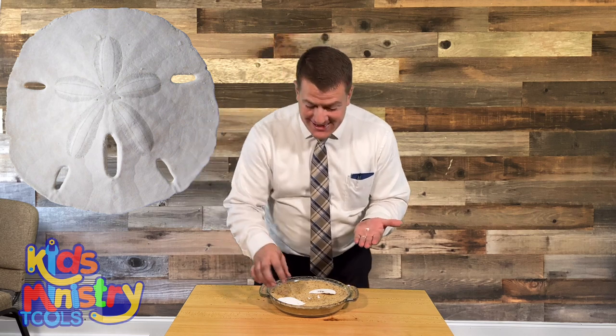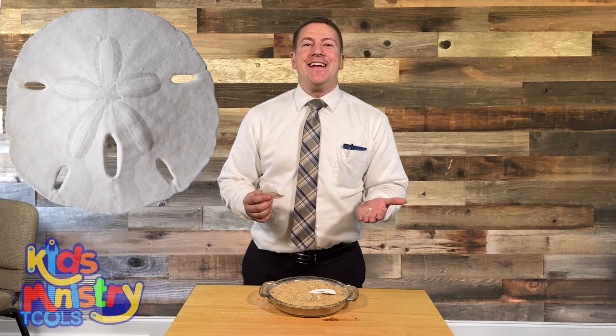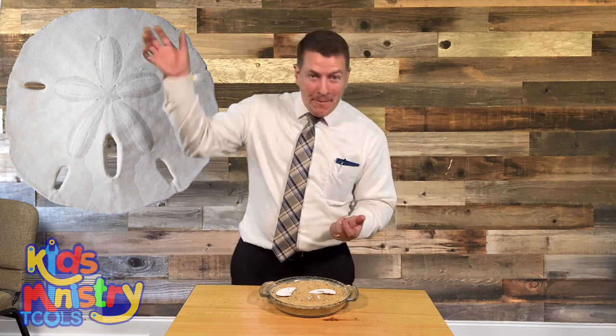Hope you enjoyed this object lesson on how a sand dollar reminds me of Jesus Christ. Don't forget to like, subscribe, and I'll see you in the next one. Bye.